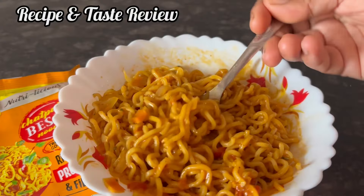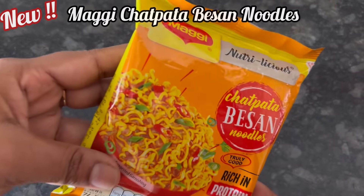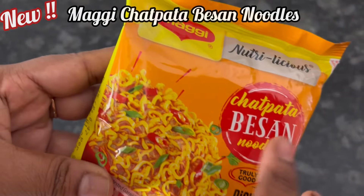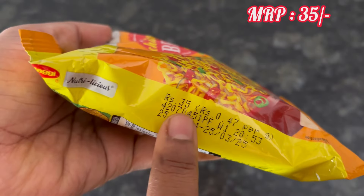Hi everyone, so let's see the recipe and taste review of this new Maggi chatpata besan noodles. 74.5 gram pack, MRP 35 rupees.